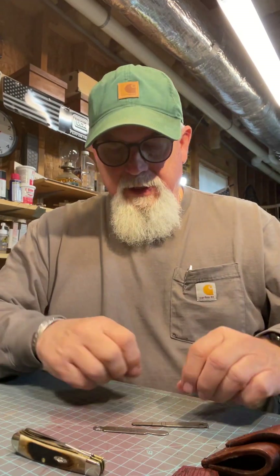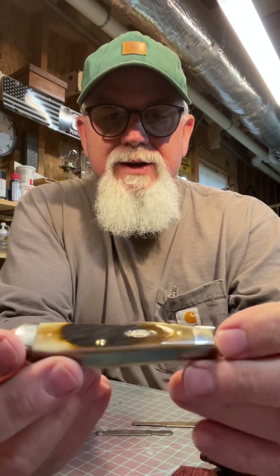I ordered a mini trapper two weeks ago and it just came yesterday. And this is a saw cut bone — it's called saw cut jig dark molasses bone.